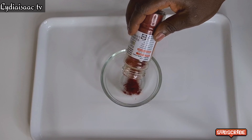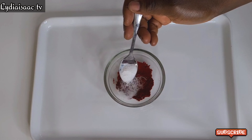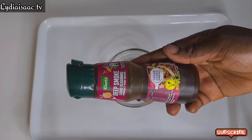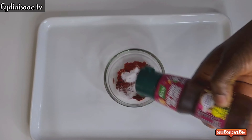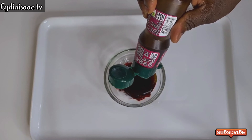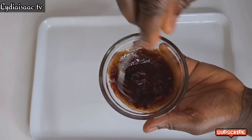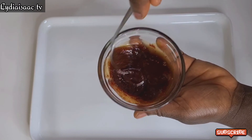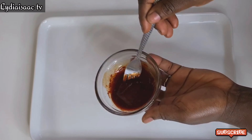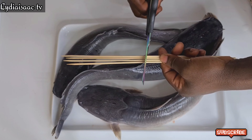Right now I'm going to prep the smoky base for the fish. I'll add in about a tablespoon of smoked paprika — this is optional — plus two tablespoons of liquid smoke. You need liquid smoke to brush on your fish to get that smoky flavor. I also added about a teaspoon of salt. I'll mix this all together and set it aside.